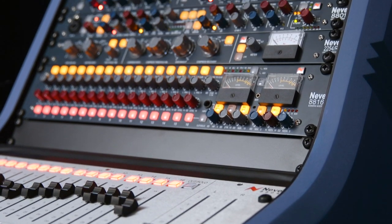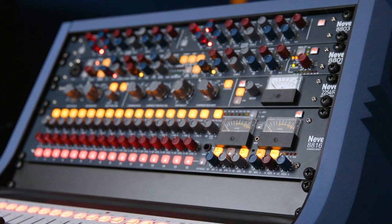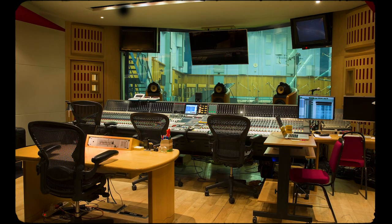The Neve 88 series outboard range, manufactured here in the UK, is based on the technology from our groundbreaking large format 88RS console, which can be found at the world's premier studios such as Abbey Road and Capital.